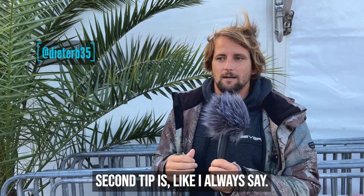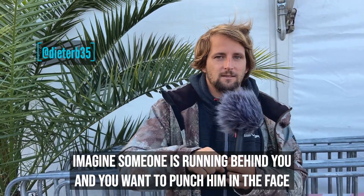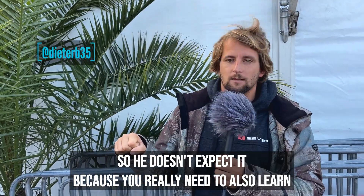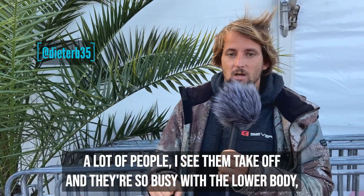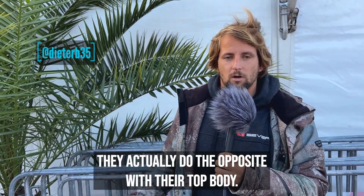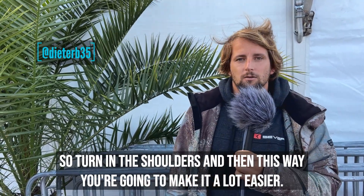Second tip is: imagine someone is running behind you and you want to punch him in the face as you're jumping around so he doesn't expect it. Because you really need to also learn to move the sail to the other side. A lot of people take off and they're so busy with the lower body, they actually do the opposite with their top body. So turn in the shoulders, and this way you're gonna make it a lot easier.